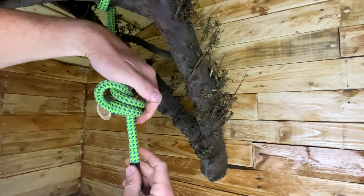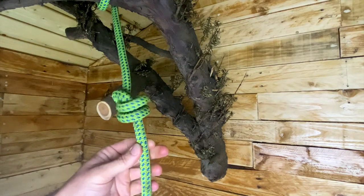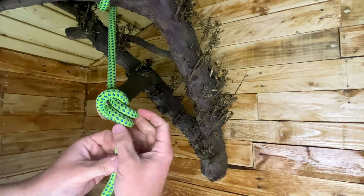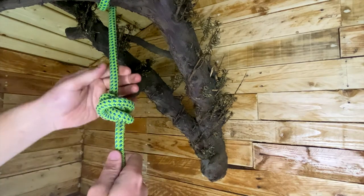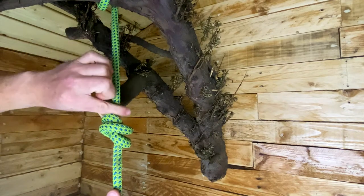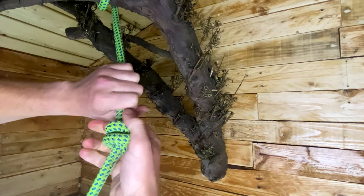You go over the working end and pass it through the two loops that you've made. If you just pull that tight, that will probably work fine — and you can see that gives you a stopper knot. But to create the barrel knot I'm used to using, you want to take the bottom loop and pass it over the top of the other one. You can do it the other way as well, but this basically creates what I believe is a single fisherman's knot.